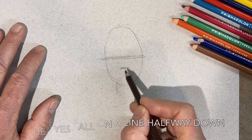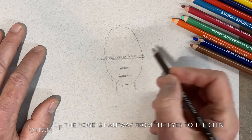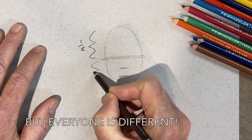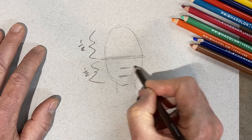Halfway along is where the eyes fall. Below that is the bottom of the nose and the line between the lips. The top of the head is one-half the size of the whole head. All the interesting stuff is in the bottom, so it seems like it's bigger, but it's not.